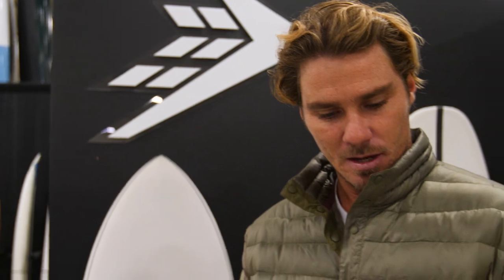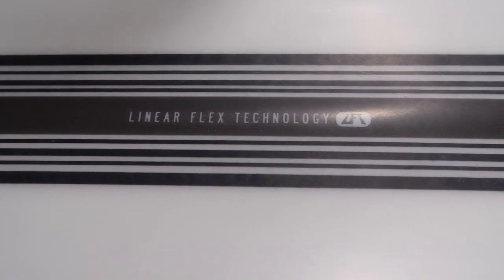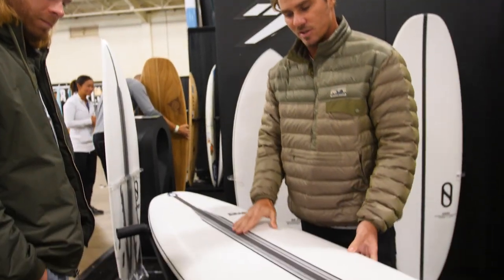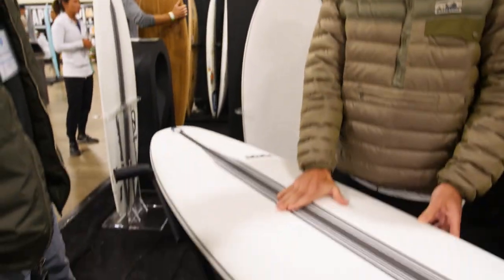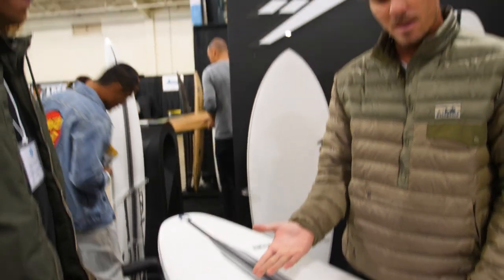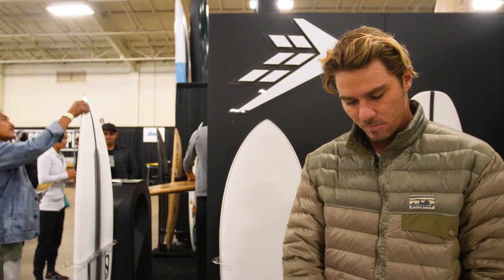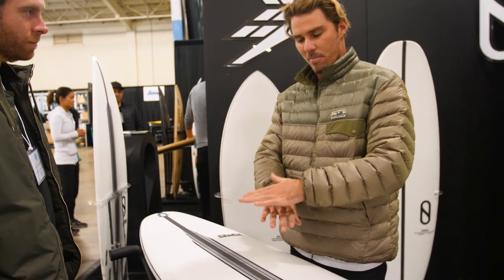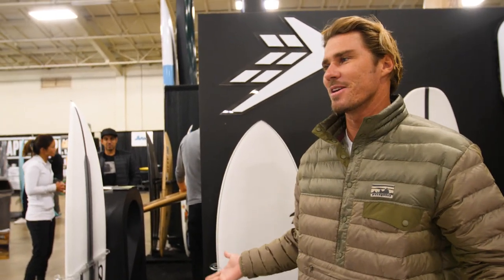Obviously the technology is getting much, much better with the LFT — it's super lightweight. We've got an improved deck skin material that's much, much lighter than the old material. It has more of a feel like PU underfoot, a more lifelike, real sensitive feel. And the dents actually come back out too — when you dent the board, the foam has memory almost, so the dents kind of go away. That's pretty rad.